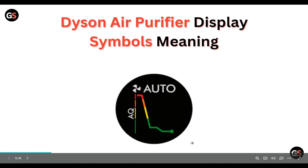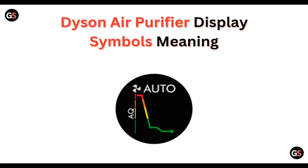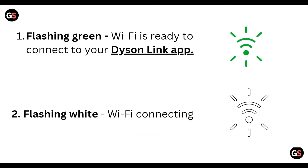Hello everyone, welcome to our YouTube channel. In this video we will guide you through our process of Dyson air purifier display symbol meanings. We will discuss each step.